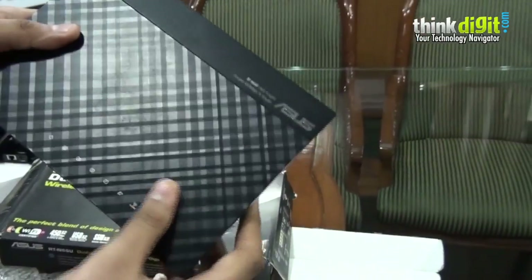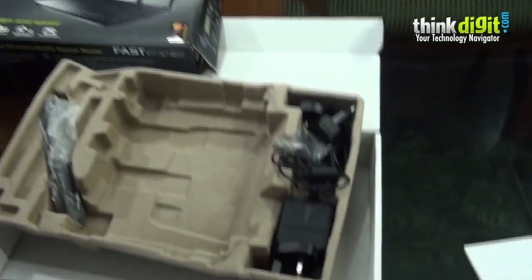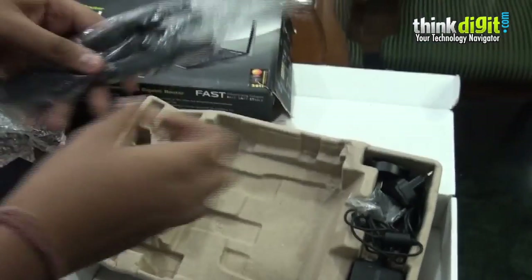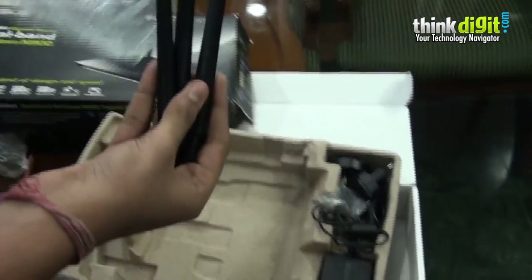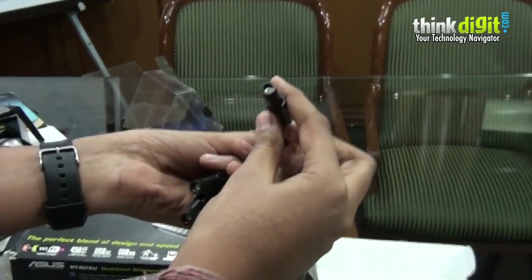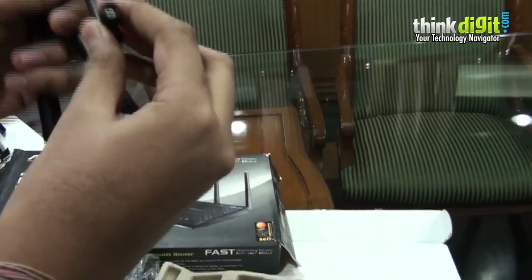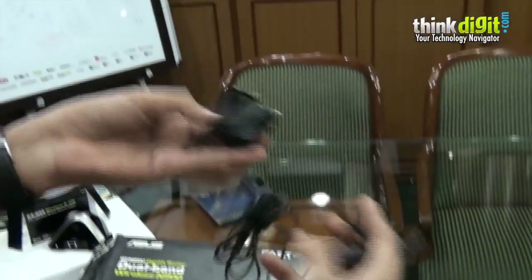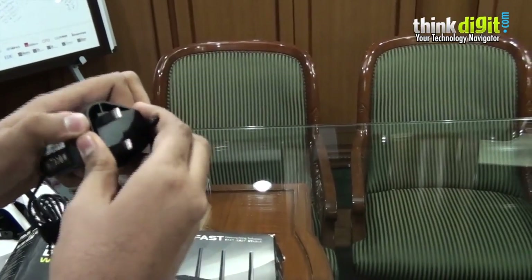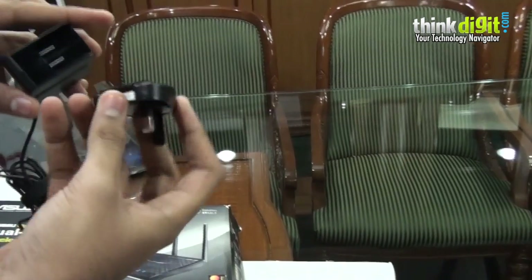ASUS didn't send the stand as of now but will be sending it afterwards. The other contents in the box include the antennas provided by ASUS, which are detachable and can be easily attached by screwing and unscrewing — they are also movable. There is also the power adapter with connectors depending on your country of usage.